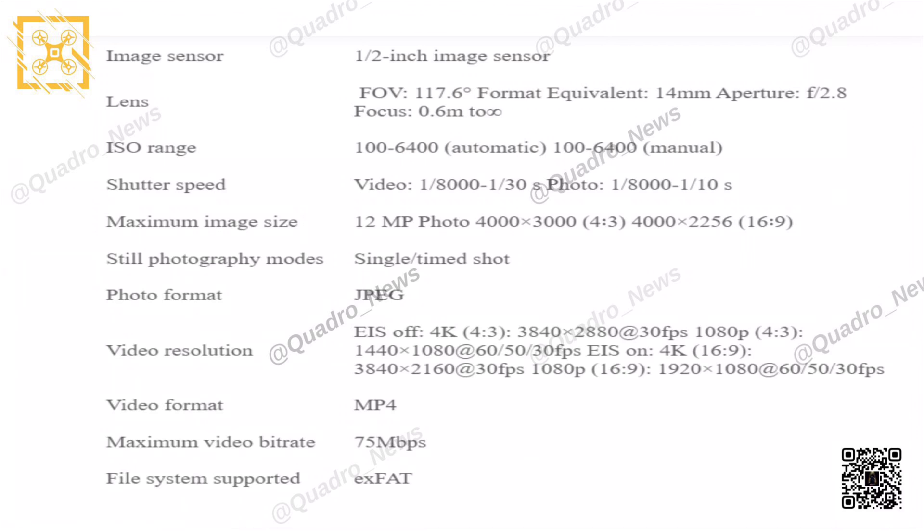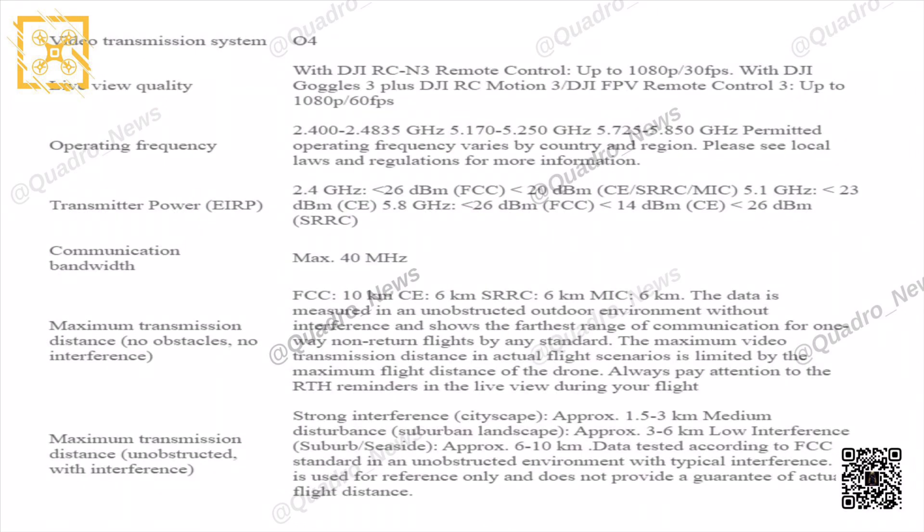The maximum video bitrate is 75 Mbps. For remote controller specs, this drone features OcuSync 4 — which is mind-blowing. Video quality is 1080p at 30fps, and using the DJI Goggles 3 or the DJI FPV remote controller you get 1080p at 60fps. Maximum transmission distance with no obstacles and no interference is 10 kilometers in CE, which is around six miles. Maximum transmission distance with interference is 1.5 to 3 kilometers.